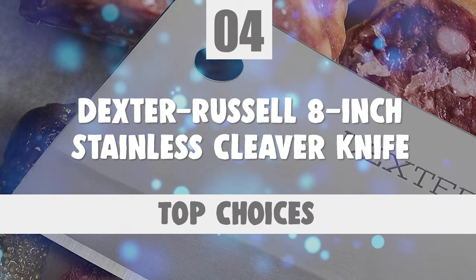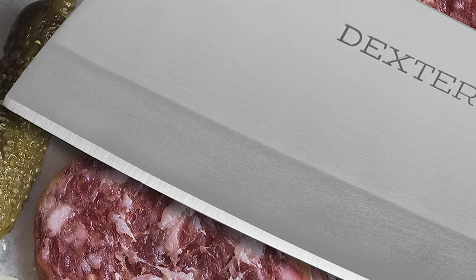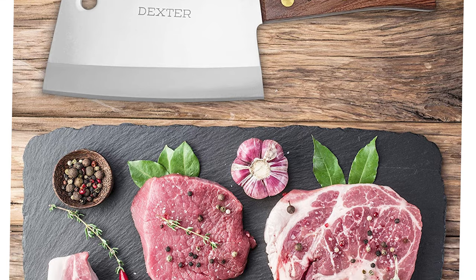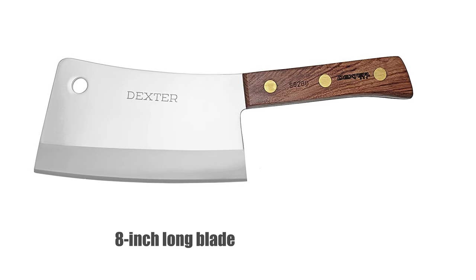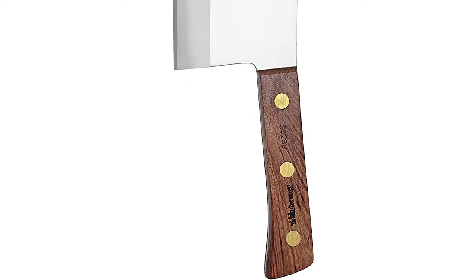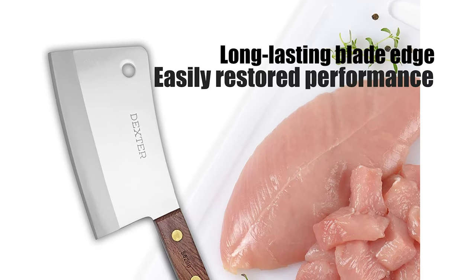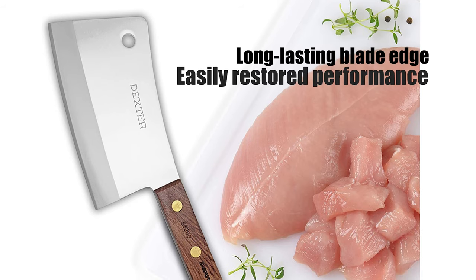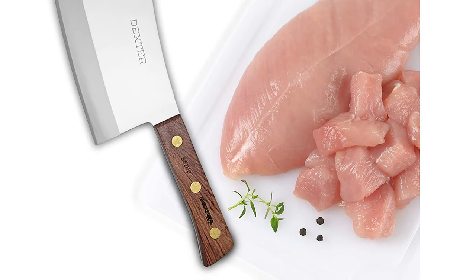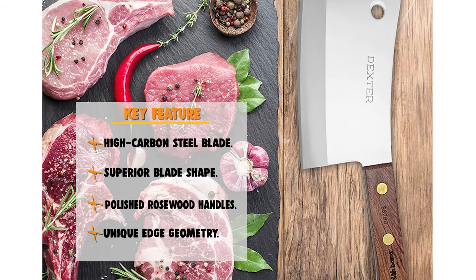Number 4: Dexter Russell 8-inch Stainless Cleaver Knife. This cleaver is a large knife used for cutting beef, lamb, pork, fish, poultry, and bones. Its tough blade edge can withstand repeated blows directly into thick meat and dense cartilage. It comes with an 8-inch blade made of stainless high-carbon steel, individually ground and honed for the right flexibility and durability. Its unique edge geometry ensures a long-lasting blade edge and easily restored performance every time it's sharpened. This knife has a durable rosewood handle — one of the most popular handle materials in the world — that has stood the test of time and is the choice of many who appreciate the feel of a wood handle.